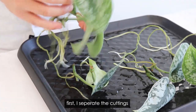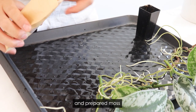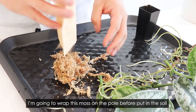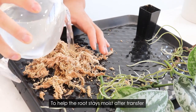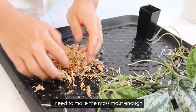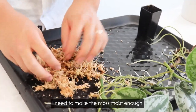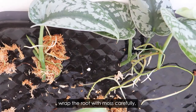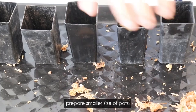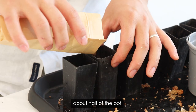First, I separate the cuttings, and then the sphagnum moss. I'm going to wrap the moss around the roots before putting them in soil, to help the moss stay moist. I need to make the moss moist enough first. Wrap the roots with moss carefully, then prepare small-sized pots and add well-draining potting mix — about half of the pot.